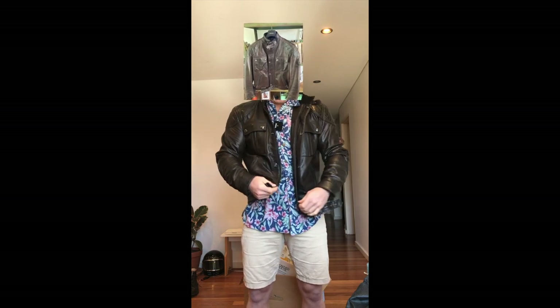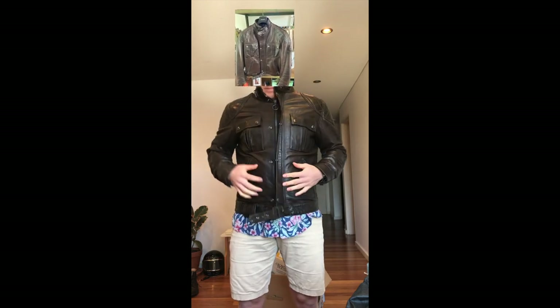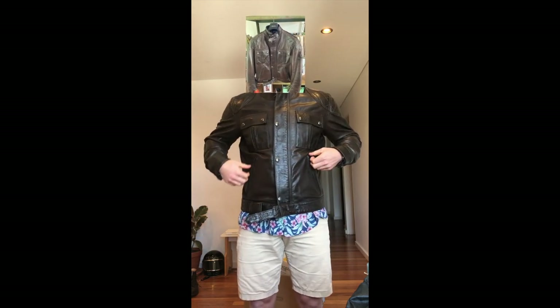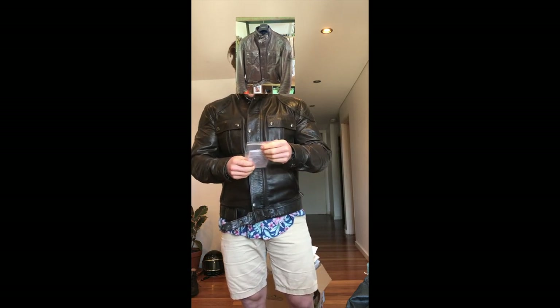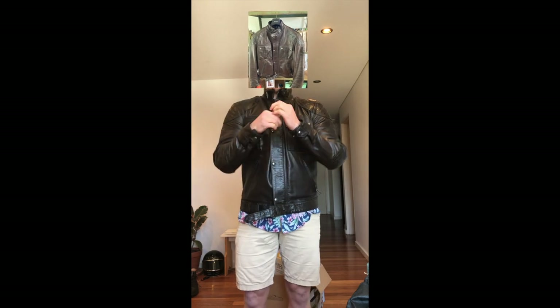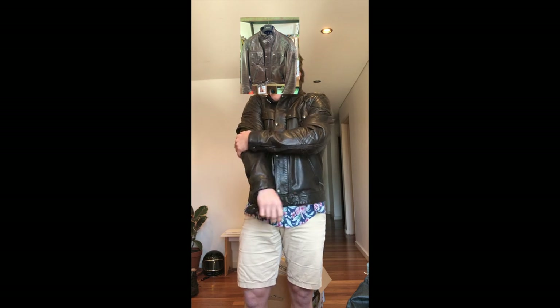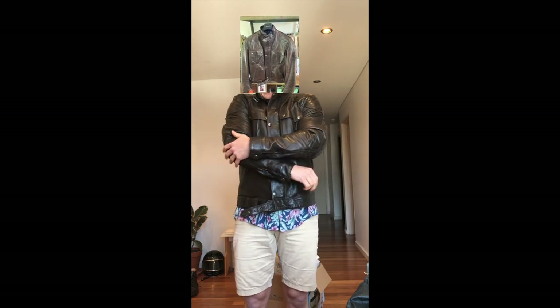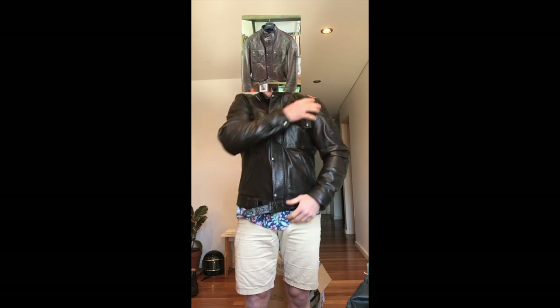How does she feel, guys? Well, she's an extra extra large like I said. It fits well, feels good — a little bit snug, which is what you want. They put the elbow protectors in and the same in the shoulders, and you can take those out.